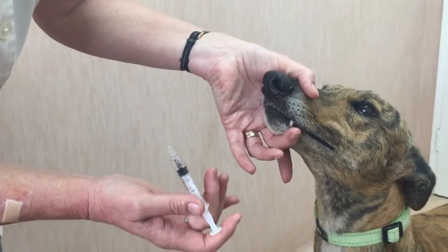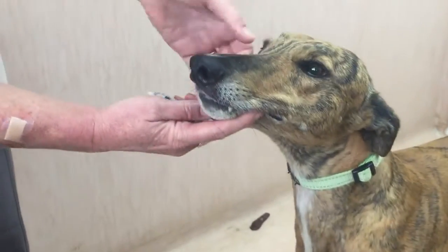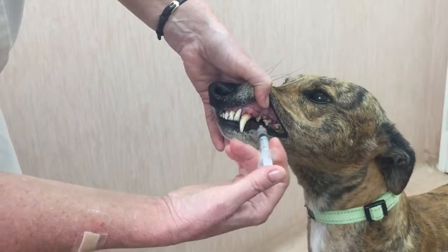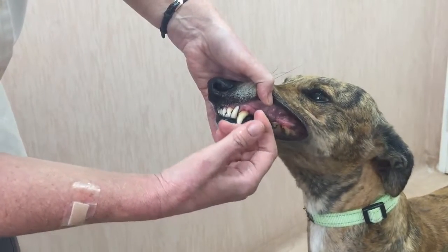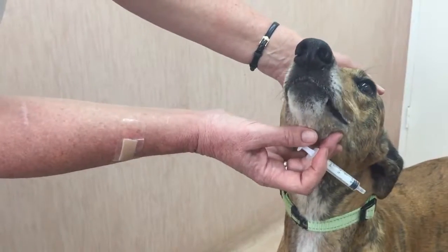If we close the dog's mouth it will not be able to swallow, so make sure you don't keep it completely shut. I'm just gently holding the muzzle and administering the liquid on the tongue and allowing him to swallow.